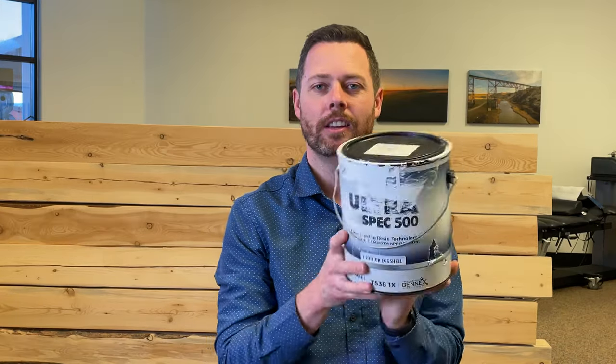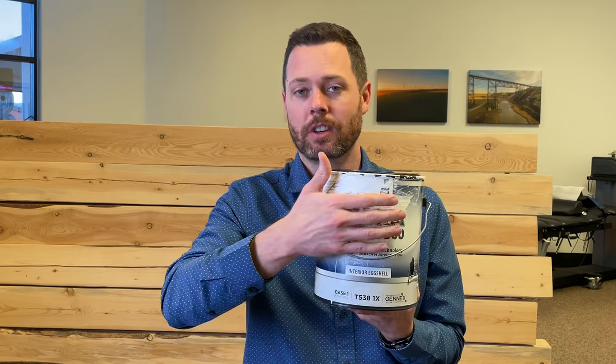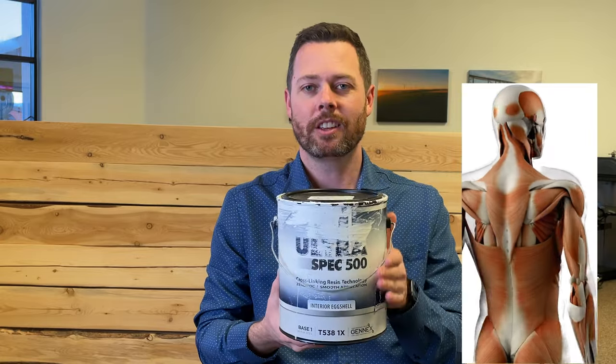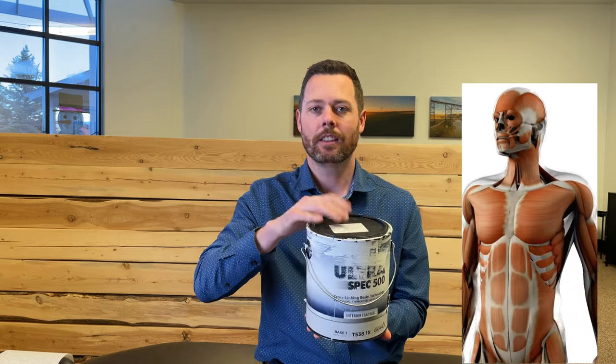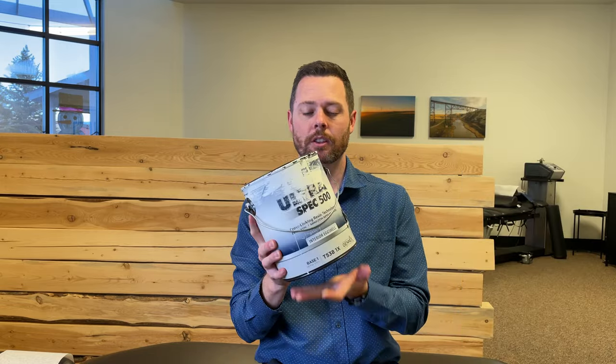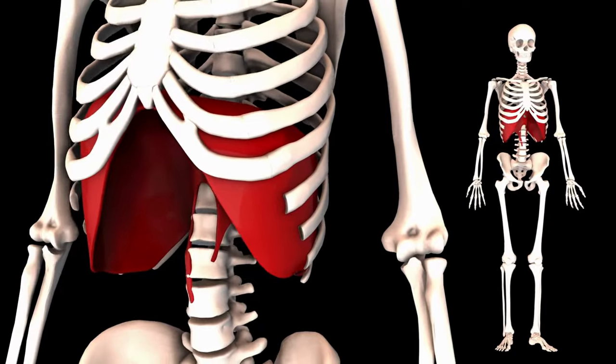To understand proper breathing mechanics, we first need to understand the core. Our core is just like this can of paint — it's a cylinder. People say they're going to go work their core, typically meaning abs or crunches. But your core is made up of your abs on the front, your obliques and transverse abdominals on the sides, your back muscles on the back, and then the top of the can — the lid — is your diaphragm, and the bottom is your pelvic floor. Today we're really going to focus on the diaphragm, how that ties into your breathing, and how it ties into stabilizing your core.